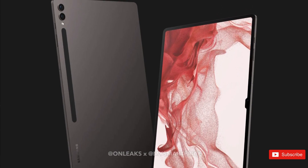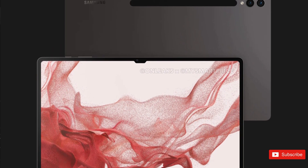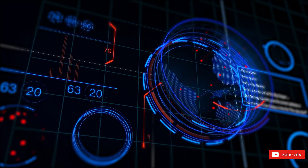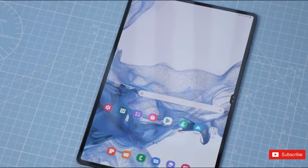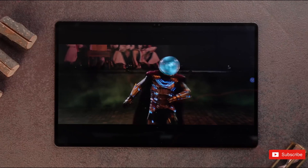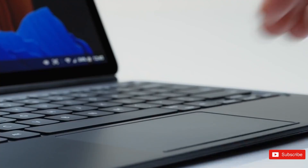Going against Apple's iPad lineup means a powerful processor is a must-have, and Samsung is making sure the lineup delivers on this front. According to reports, the whole lineup will be powered by Qualcomm's latest Snapdragon 8 Gen 2 chipset. This chipset has already proven to be highly capable, as seen on the Galaxy S23 lineup, and should easily handle every task you throw at it. The tablets would also have an IP67 rating.